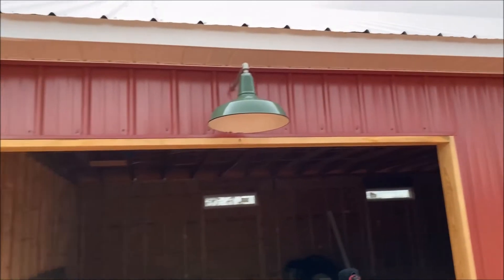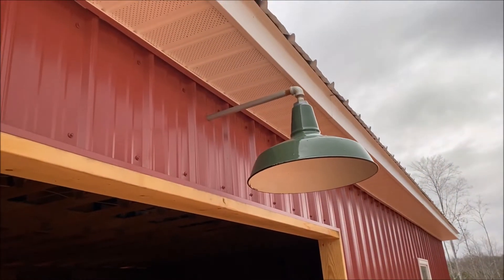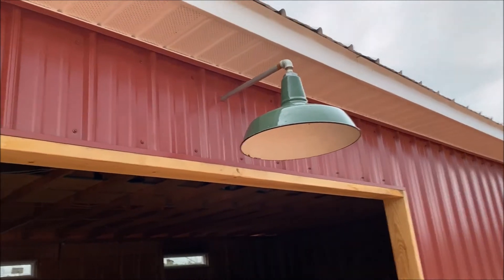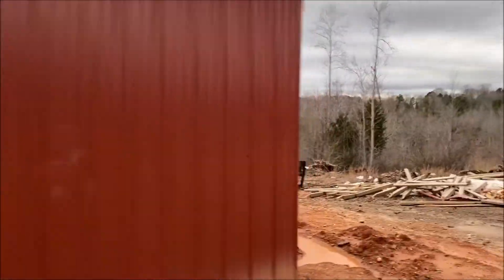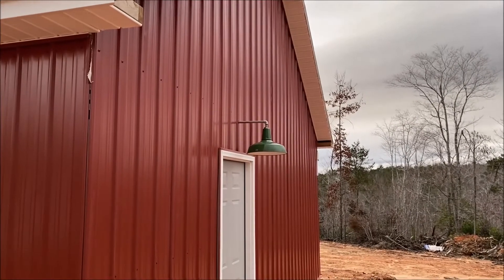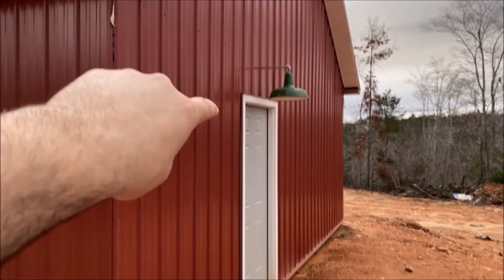These barn lights right here — I refurbished them and got new energy-efficient bulbs for them. This is what I have on the garage of my workshop. Inside the workshop and the bathroom they'll always be there, and I also have one right over my door here.